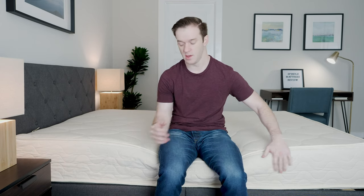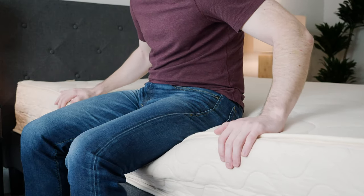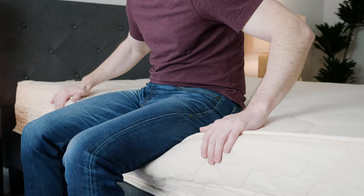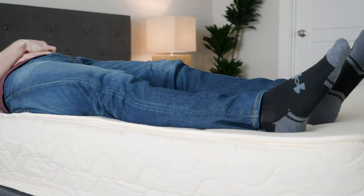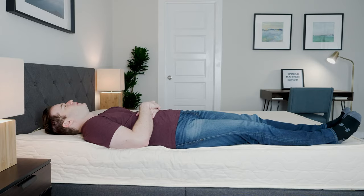If you sleep with a partner or like sleeping towards the edge of the bed, you're going to want to consider edge support — basically, can you sit or sleep towards the edge of the bed without feeling like you're going to fall off? In this case, I've got an all-latex foam mattress here. I'm sitting towards the edge and getting a little bit of that objecting-to-the-bed feeling. Lying down on my back towards the edge, I'm getting a little bit of that rolling-off-the-bed feeling. Edge support isn't that great on this mattress.